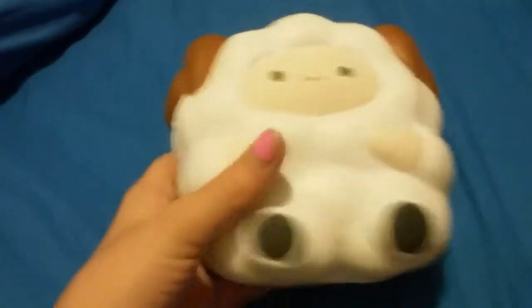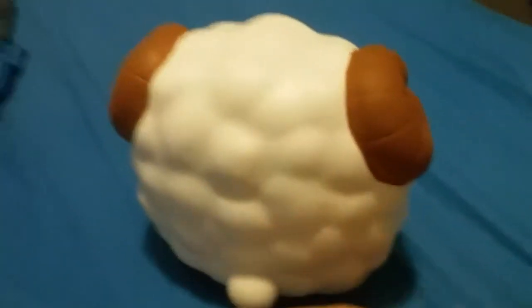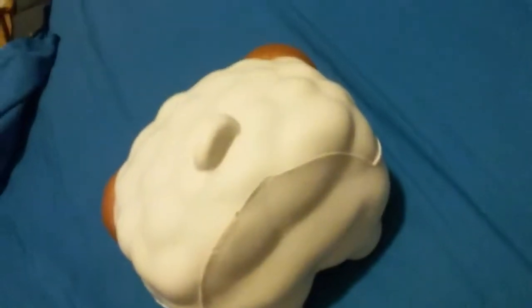Here it is! This is like about the size of my hand. It's so cute — it's like the big fat fluffy sheep and it has little horns. Here's the 360 view — it's textured on the back and has this cute little tail. And it is so slow rising.